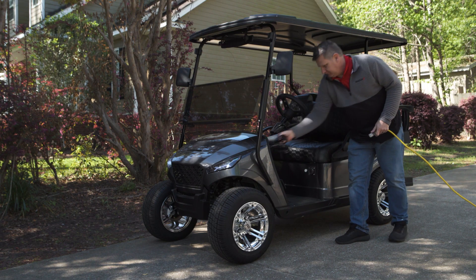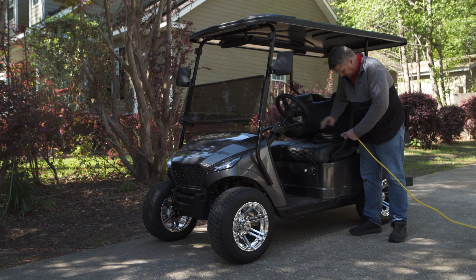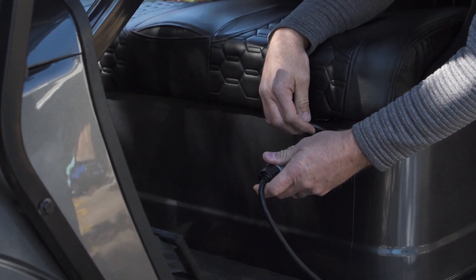You should never charge your lead acid batteries in an enclosed space. Please charge your golf cart in your driveway or leave your garage door open.